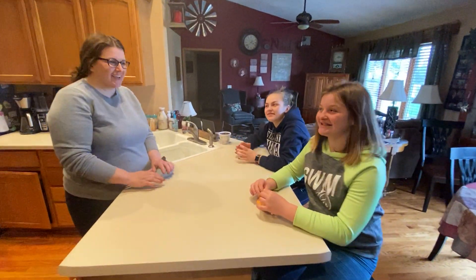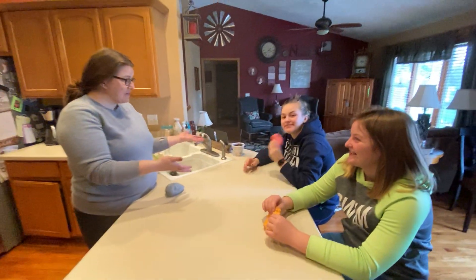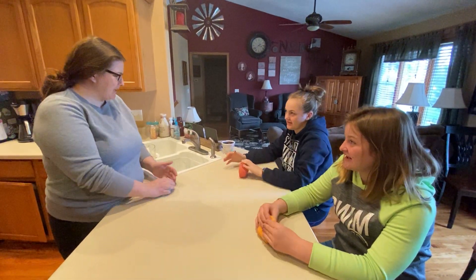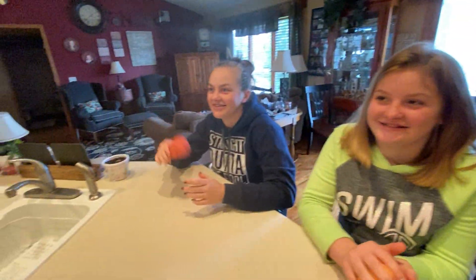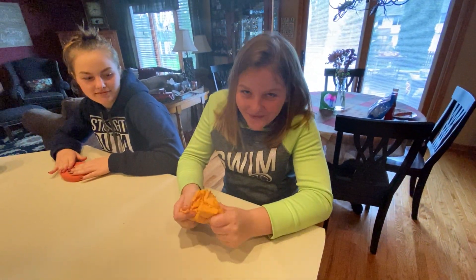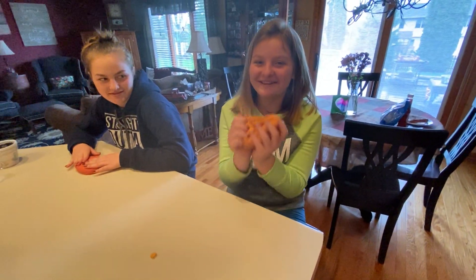Hi boys and girls, we're back! Guess what? Ellie not only made her Play-Doh, but Addie was so excited and she made some Play-Doh too. Girls, what kind of Kool-Aid did you add to your Play-Doh? I added cherry Kool-Aid to make cherry Play-Doh. Does it smell like cherry? Yes! And Ellie, what did you add? I added orange Kool-Aid and I got orange Play-Doh. Wow!